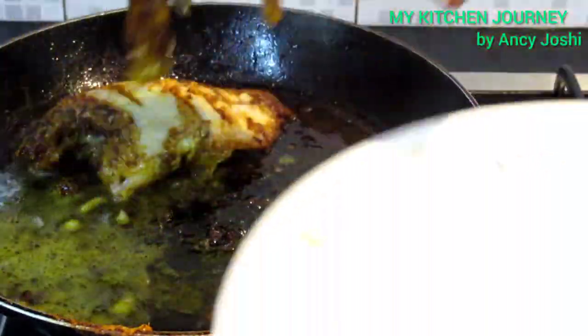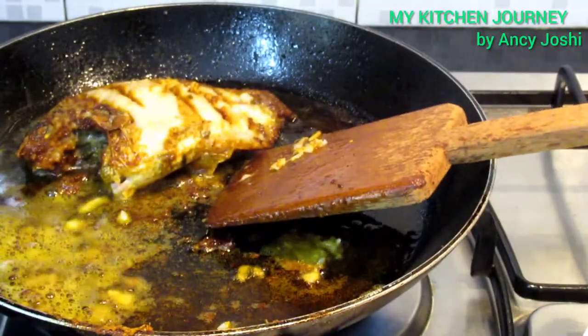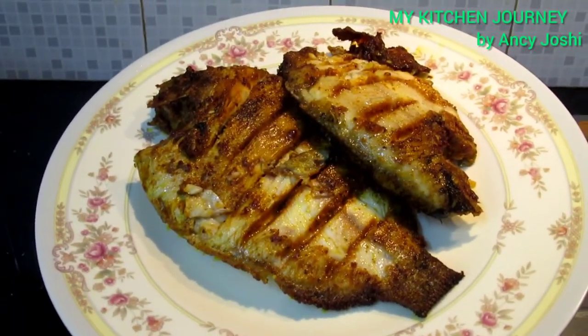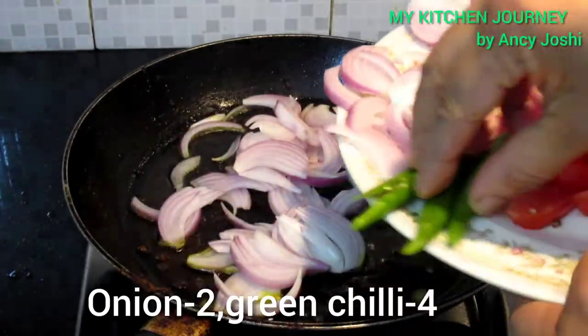Now we will cook in a plate. We are ready for the masa. We will cook with 2 tablespoons of oil and 4 tablespoons.